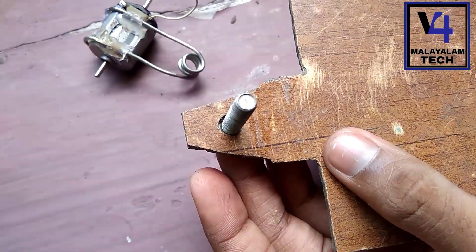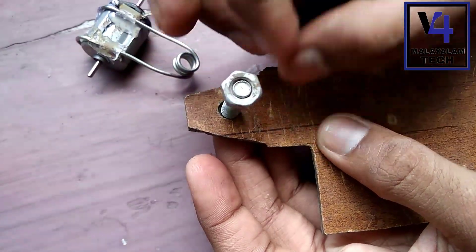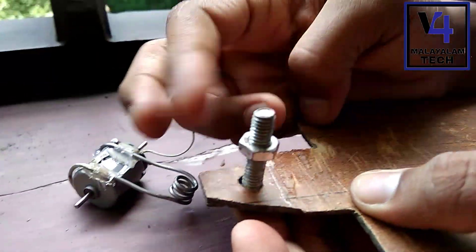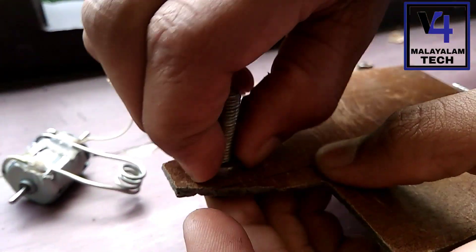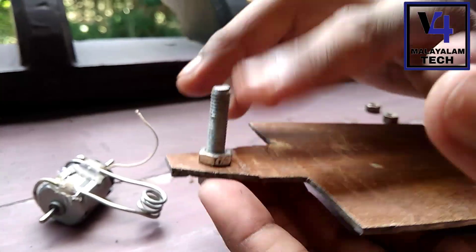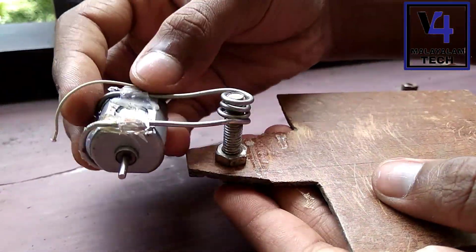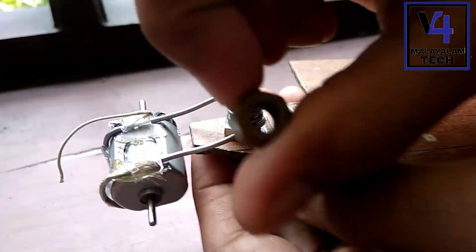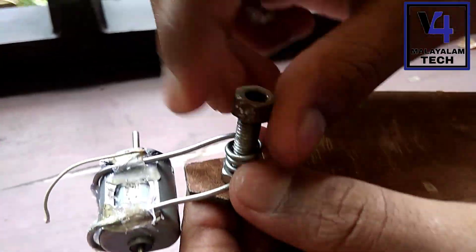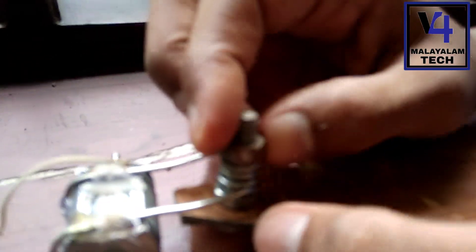At the right time we will actually open a hole here, and we will also check this. Now we have to install the i-tack. Now we are setting the i-tack.